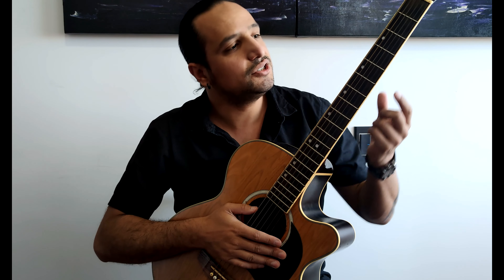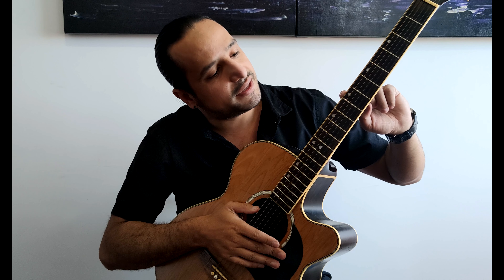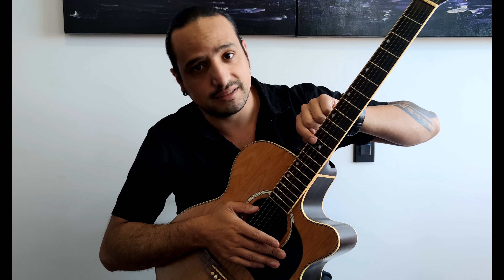Now, you can use the marker dots on the fretboard as a guide. One fret is one space. On the third fret you will find one dot, on the fifth, on the seventh, on the ninth, and on the twelfth fret you will find two dots. That is a good guide.